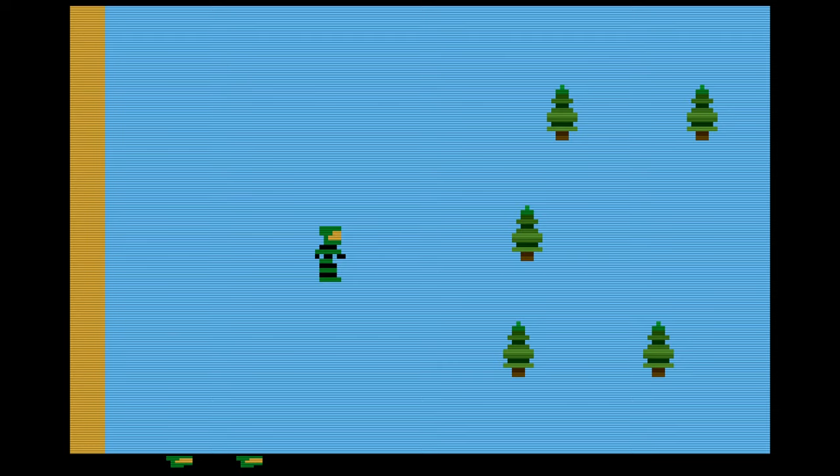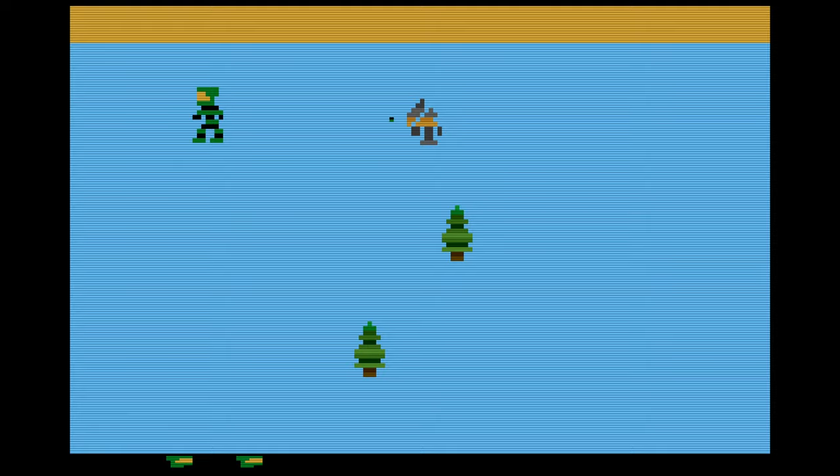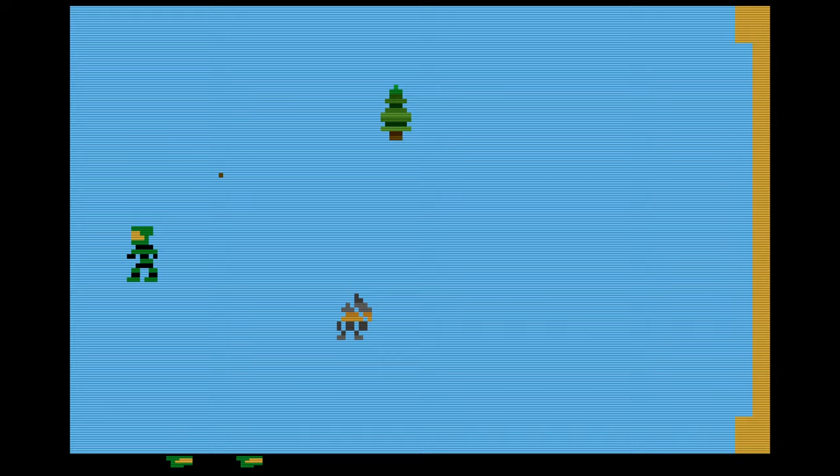Here we are — Master Chief. We seem to be in one of the forest regions of Halo. Oh, and there's a gun! The walls kind of remind me of Adventure, and the gun reminds me of Raiders of the Lost Ark. We will shoot that guy — shot him dead! Oh, a shield! When you have a shield it will only protect you one time. Oh, lost my shield.